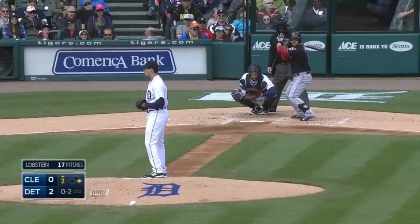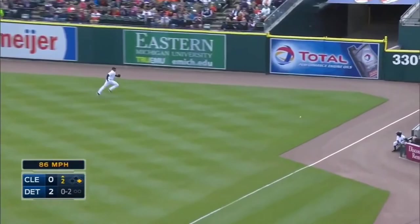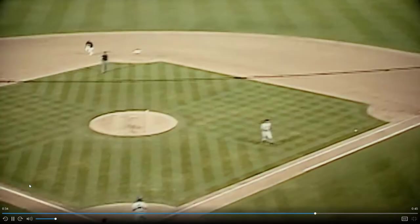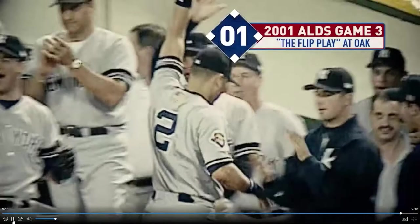At the youth level, we typically have our middle infielders handle all the double cut situations. The more advanced play is that on doubles down the right field line, the second baseman and the first baseman will be your double cut, and your shortstop either covers second or hangs out just behind the pitching mound so that he can get to second base or get to an overthrow of the cutoffs from the right fielder — a la Derek Jeter's famous play from many years ago in the playoffs. Hopefully that clarifies double cuts. Thanks for watching.